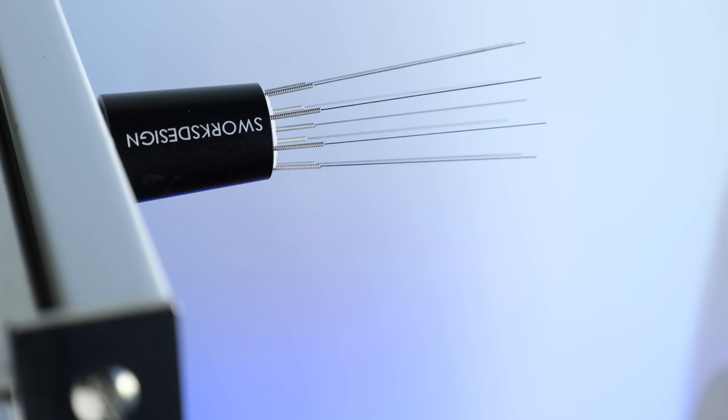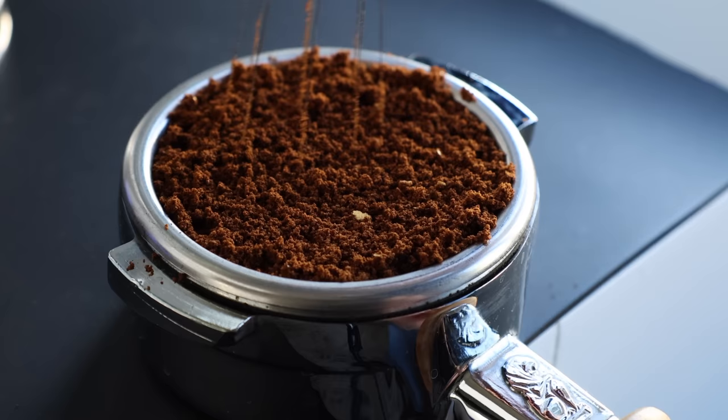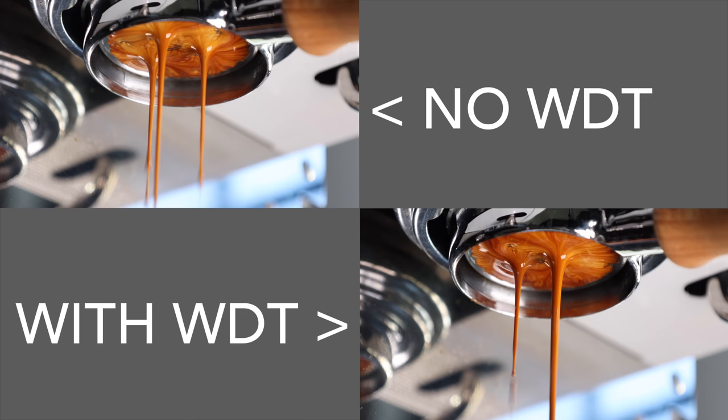First up is the unique looking, and I think fun to use, WDT tool. WDT stands for Weiss Distribution Technique, and it's essentially using a needle tool to gently stir and break up any clumps in the grinds. This creates a more even grind consistency throughout the puck. The results speak for themselves, with a decreased occurrence of channeling, which also means cleaner shots and higher extractions. So simply put, just by stirring your grinds, you'll be getting more flavor out of your coffee and into your cup.